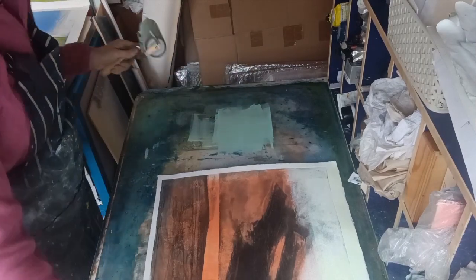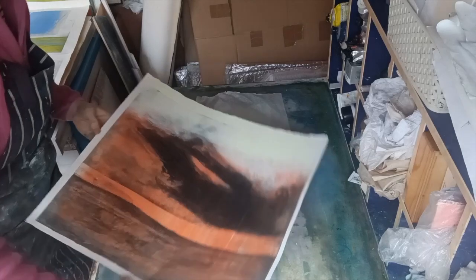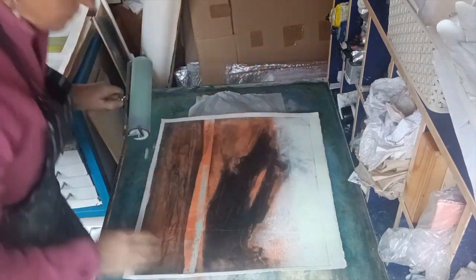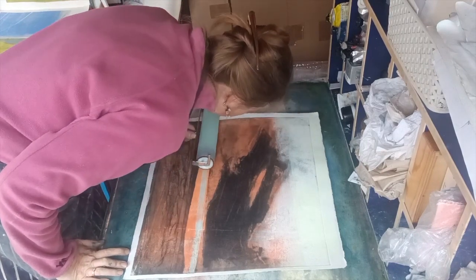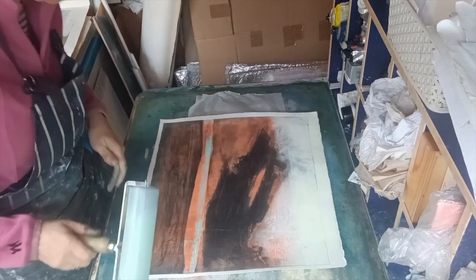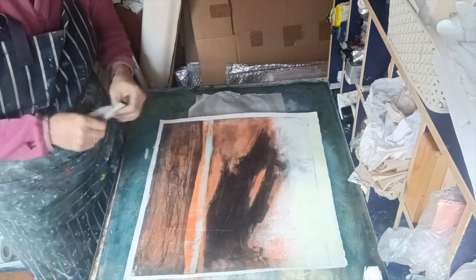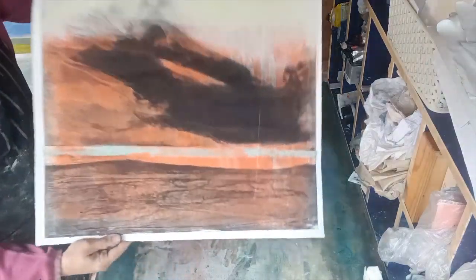I'm going to do exactly the same here with this nice very soft duck egg blue, almost on the horizon line — the sea horizon line of this seascape. Again, I'm not really rolling, I'm literally just pressing in, and it gives you a lovely colored line. I hand-roll the roller to get a bit more ink on there. So there we go — some very speedy little changes to pieces that have moved them forward, which is all we really need.